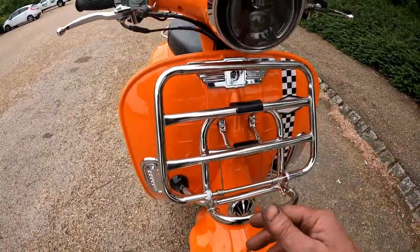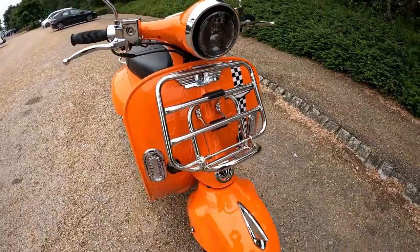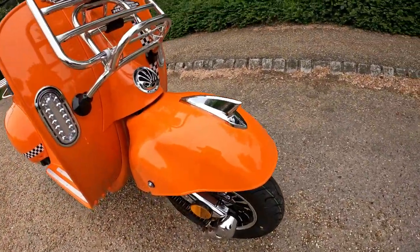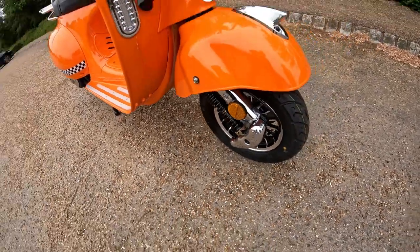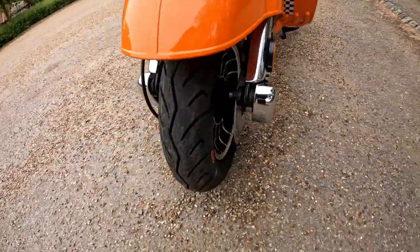The front rack unclips and folds down flat using the plastic lock, so you can have the rack down for luggage at the front. LED indicators to the front of the bike, set off with a nice little crest on the top of the front mudguard. On the front you have chrome covers, side reflectors, and a disc brake.